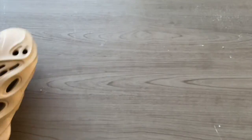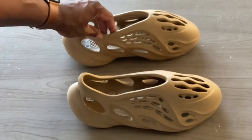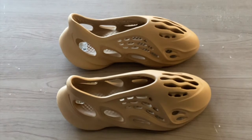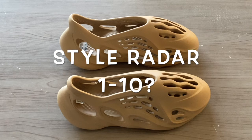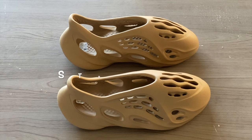Again, this is very minimal packaging, similar to the other models. This is the second pair I've come across — the first pair was a mixed color; I posted that, so go ahead through the channel and check that out. Would you buy these, or is this just too futuristic for you to handle? Let me know in the comments how many people actually went out and were able to secure a pair.